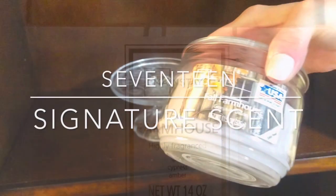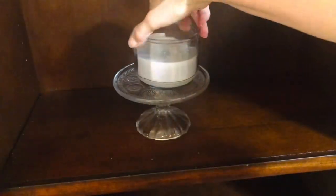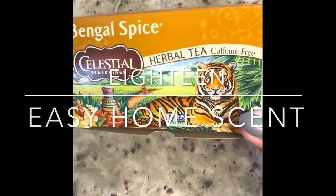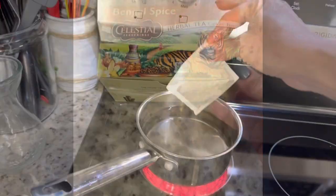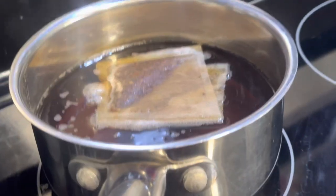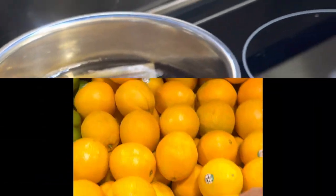Rather than buying all kinds of different holiday-scented candles, stick with one signature scent — I love this fall farmhouse from Walmart and I'll link it below. This next idea is from the YouTube channel Designed to the Nines: buying Bengal spice flavored tea from Celestial Seasonings and using it as a simmer pot. The added benefit is you can drink that tea once you're finished.